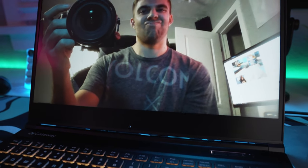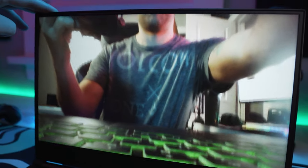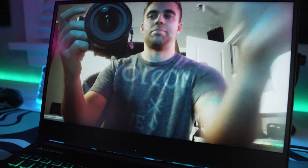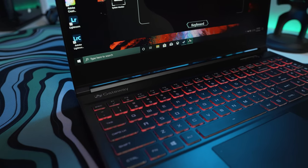Included below the screen is the webcam — big oof. It's basically just a 720p 30fps camera and they placed it at the bottom of the screen, so you're basically going to be shooting video up your nose the entire time. Again, just get another webcam and be done with it.